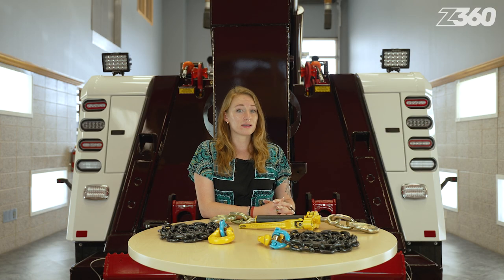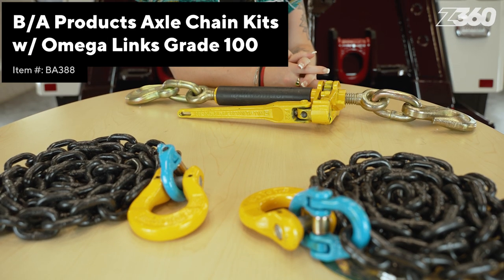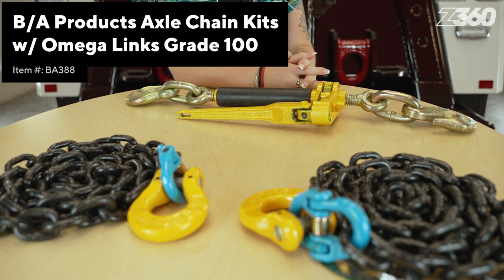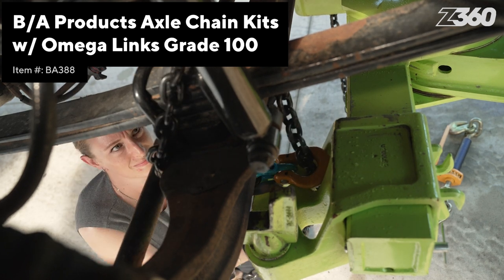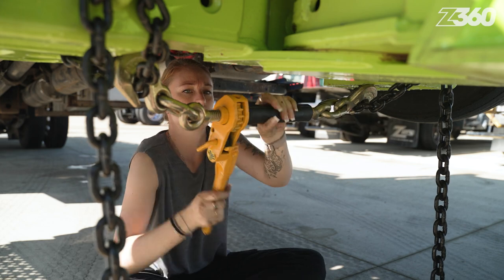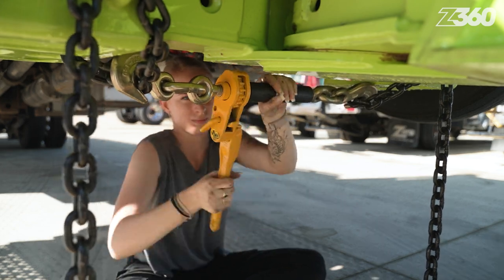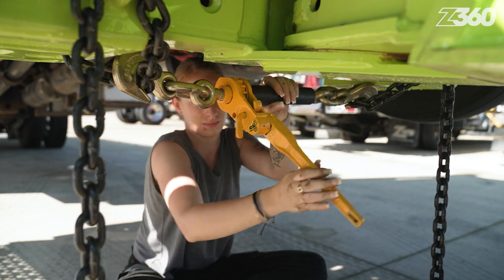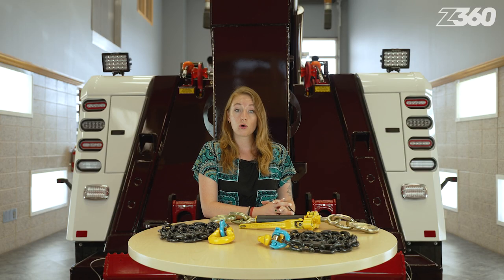Even if a product is common, that's not a bad thing. The VA Products Axle Chain Kits with Omega Lynx Grade 100 will help you quickly tie down axles and secure vehicles. It has a 25% higher working load limit than a Grade 80 chain would have. The chains are six feet long, and you can choose from two sizes: three-eighths inch for an 8,800-pound working load limit, or half-inch for a 15,000-pound working load limit.